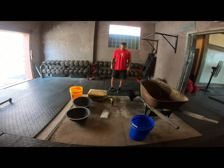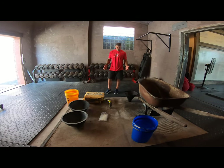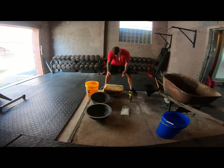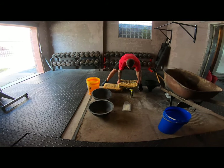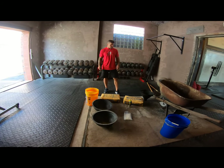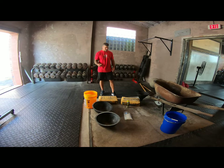This is Robert Orlando from Hybrid Athletics, and today we're going to walk through how to make an atlas stone using the Hybrid Athletics stone molds. You can see here some of the supplies that you'll need. These supplies can be picked up at any Home Depot, Lowe's, or home improvement center.